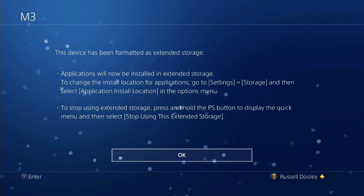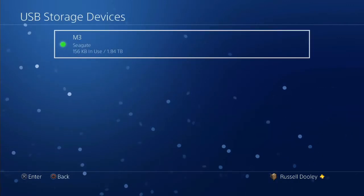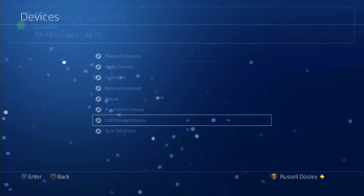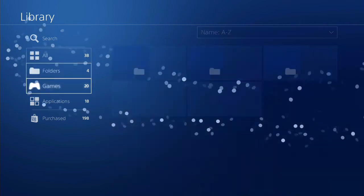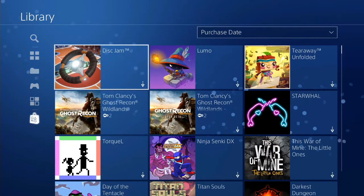Once that's done you'll be returned to the screen and you'll see a small green light next to the storage device, letting you know it's in the correct format that the PlayStation can recognise. Now we're going to jump back out and try to install a couple of games. From your library the process should be exactly the same.